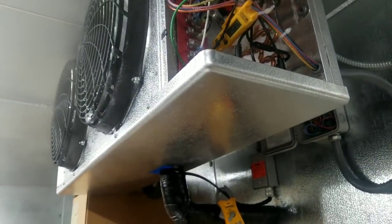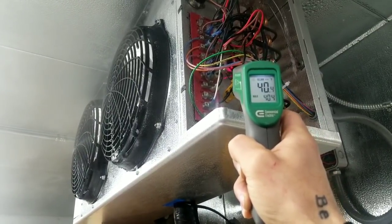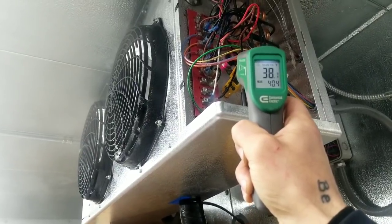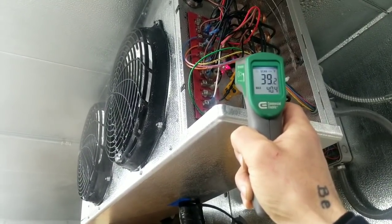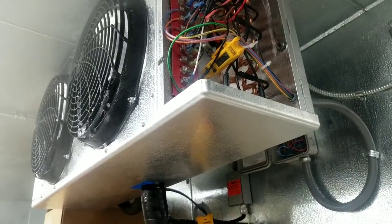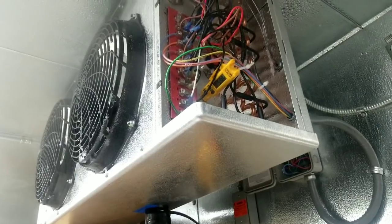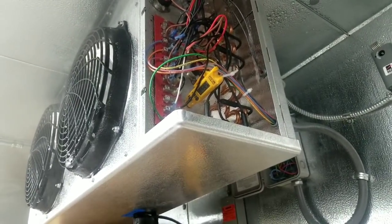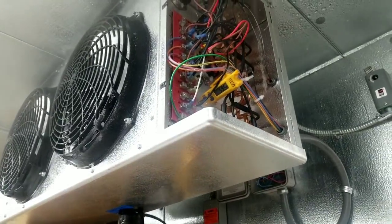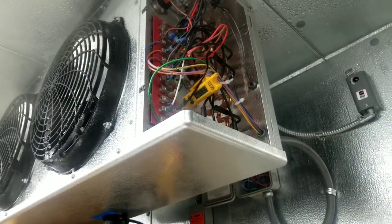Let's take a quick surface temperature near the termination switch. This is a surface-mounted defrost termination switch — if the surface next to it is still 40 degrees and the switch trips around 55 degrees per the manufacturer, we still have a ways to go until that termination switch trips. We're just about at 40 minutes on a defrost.